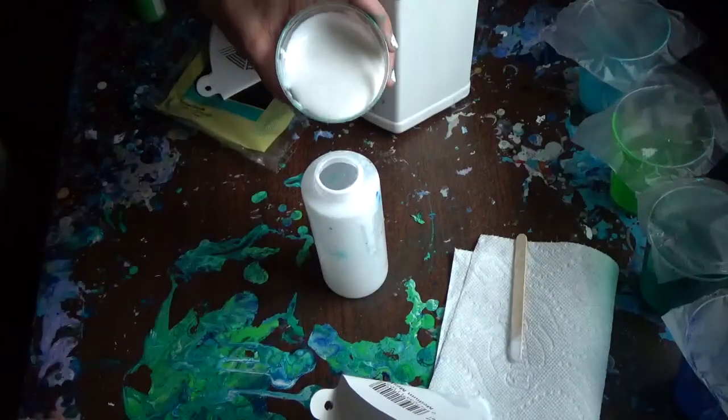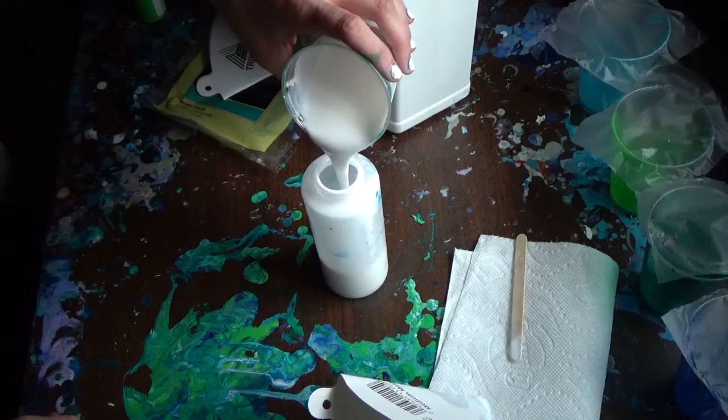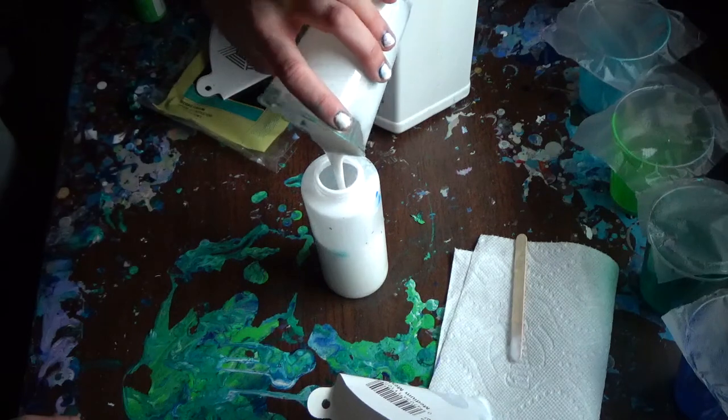All right, so I just pour it in and it is so smooth and satisfying.